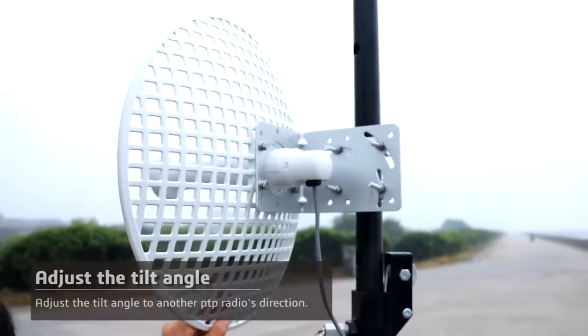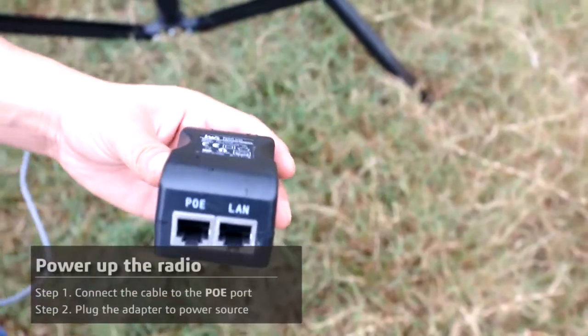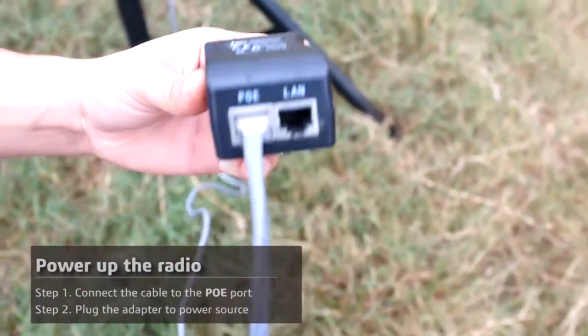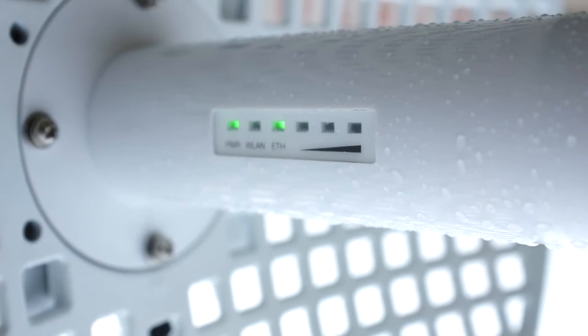Adjust the grid bridge into the desired alignment. Once the desired alignment is reached, tighten the screw nuts back up. You need to connect the cable from the radio to the PoE port, otherwise the radio won't work. Another LAN port is connected to the computer for software configuration or connected to the switch in your local network.